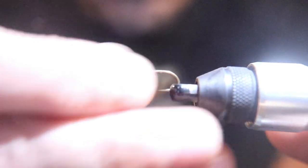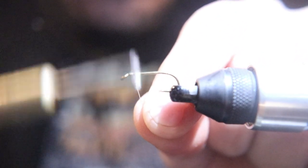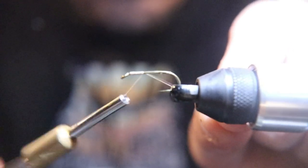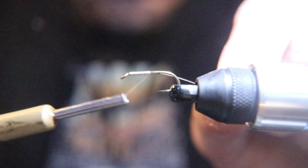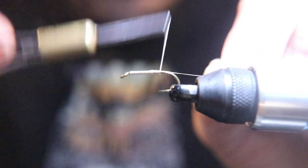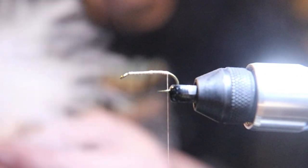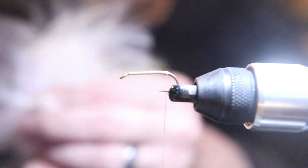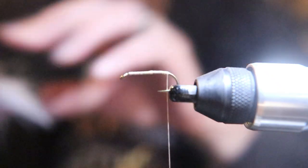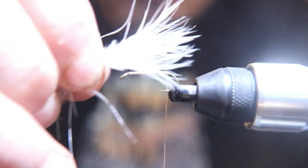Hello everybody, I hope you're having a good Saturday. We're gonna start this fly with a 2x long, 3x heavy size 12 hook and white thread. We're gonna run that thread all the way back to the bend of the hook to tie in the tail. Then we're gonna get a piece of white marabou and measure about the same length as the hook for the tail, and tie that in.